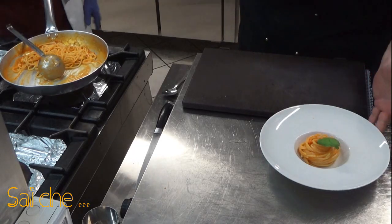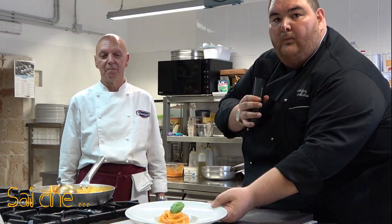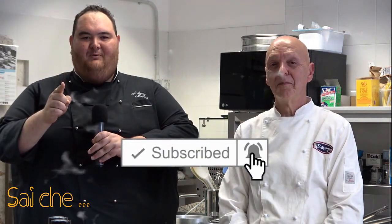Come tradizione vuole, una fogliolina di basilico. Il nostro piatto è servito. Buon appetito! E ricordate: una cucina senza saperi è una cucina senza sapori. Ciao!